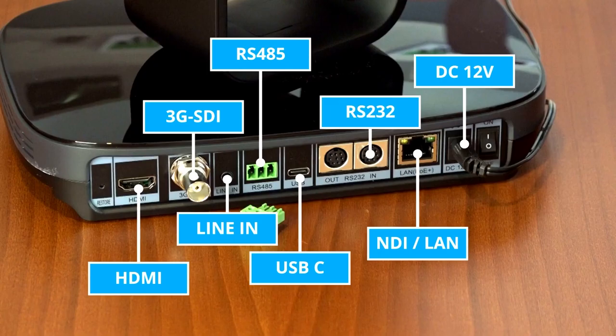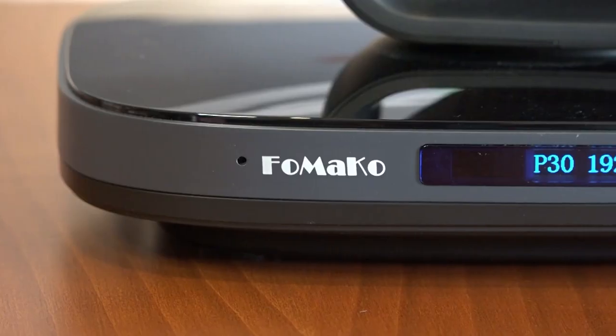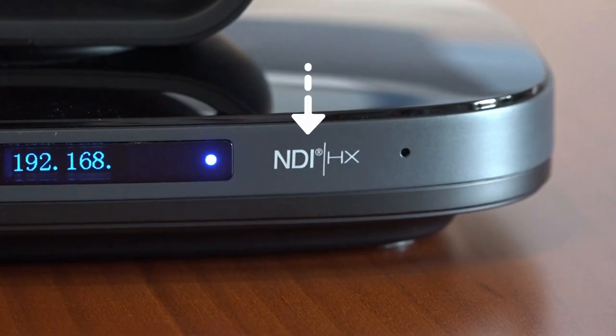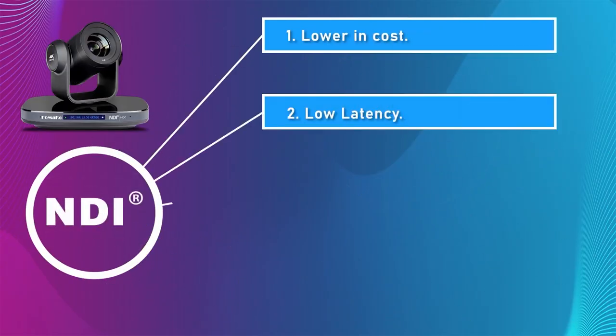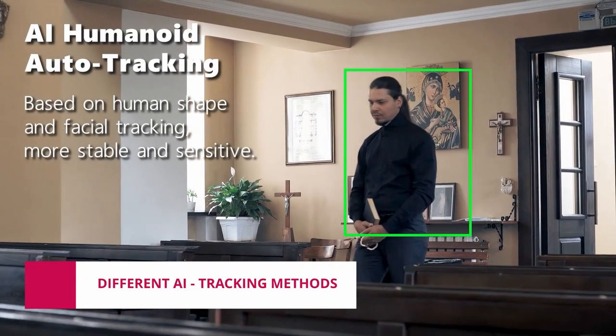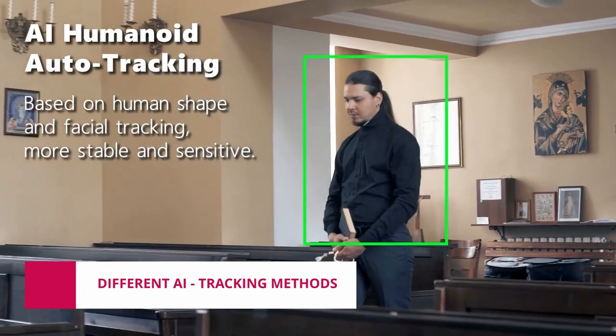4K resolution can simultaneously output from three outputs: HDMI, NDI, and USB. The camera is equipped with NDI, which allows you to send the video signal through common LAN cables, with certainly advantageous costs compared to SDI cables.